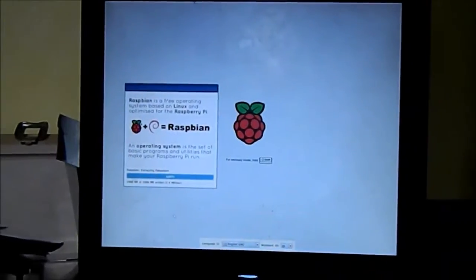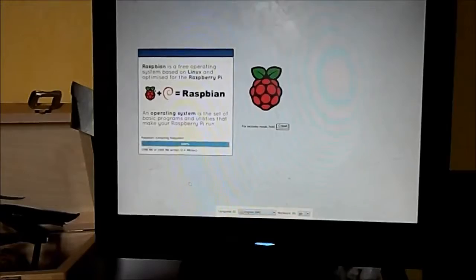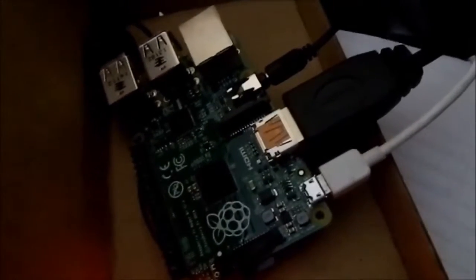So 36 quid and the use of some technology, and I have a working computer that's just about to finish loading. We'll come back when we boot Raspberry Pi for the first time. This is just a close-up of the actual unit.